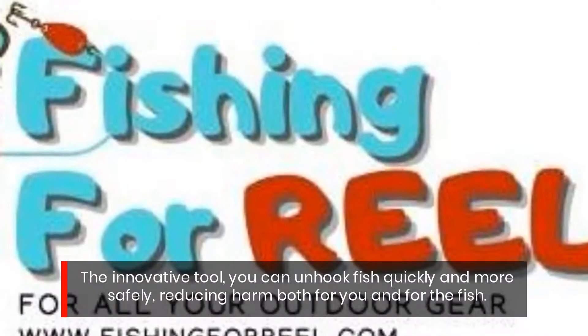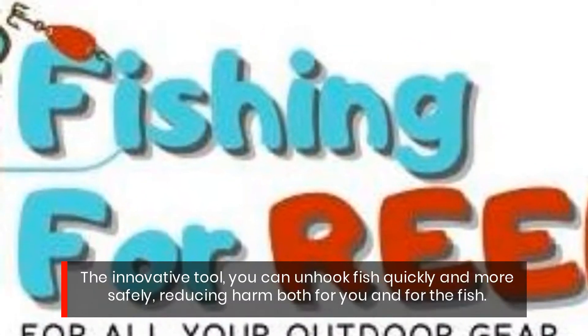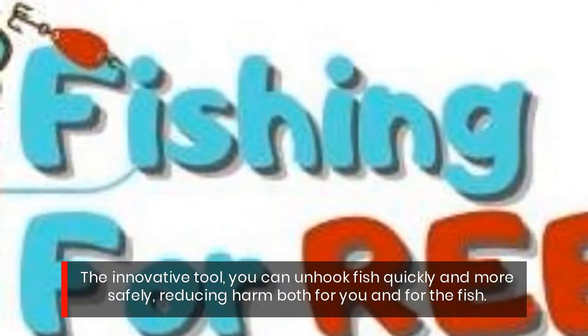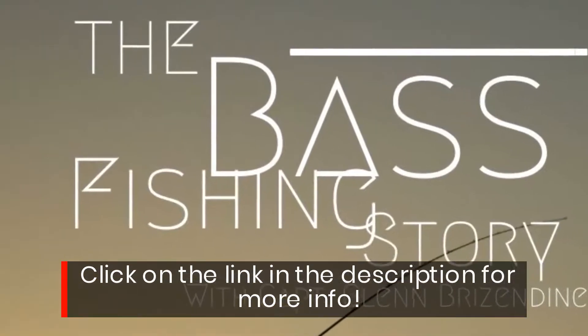With this innovative tool, you can unhook fish quickly and more safely, reducing harm both for you and for the fish. Click on the link in the description for more info.